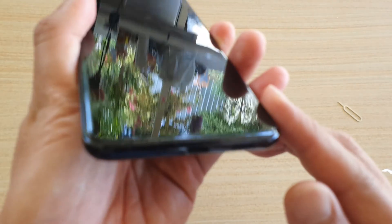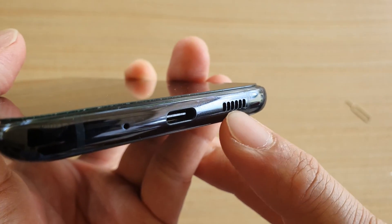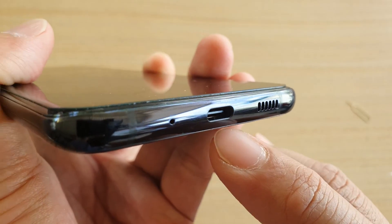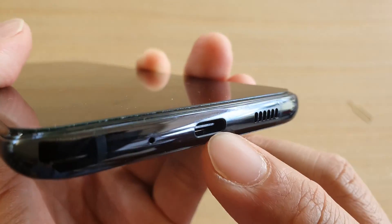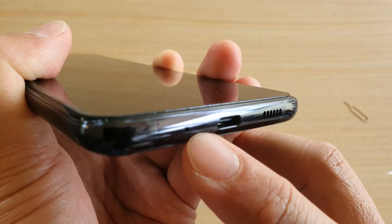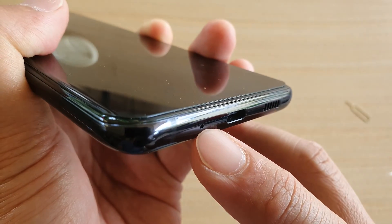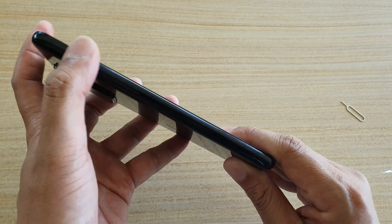Now going down to the bottom. At the bottom here you've got a loudspeaker, and then you've got a USB-C port. This port is used for charging as well as for your earphones. And moving along to the left, you've got one tiny hole right here — this hole is a microphone. So there's another microphone down here as well.